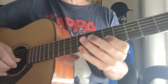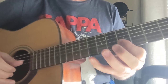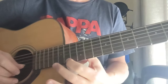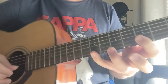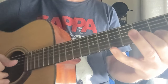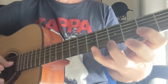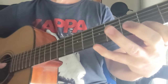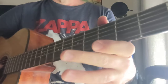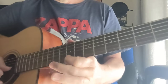One more time: 7th fret B minor triad, move it back a little for the F sharp major triad up to the 14th — that's an F sharp note. Then A major triad, E major triad up to the E note, G major triad, D major triad up to the D, then E minor triad to F sharp major.